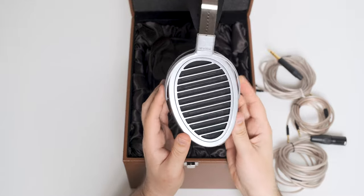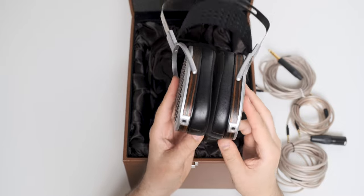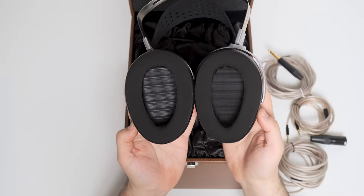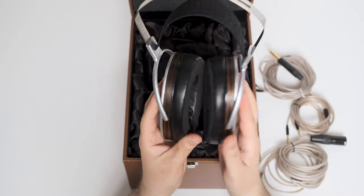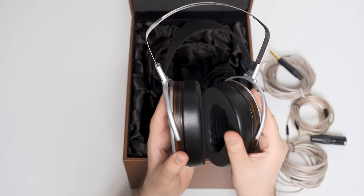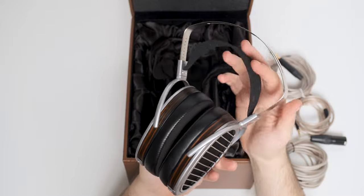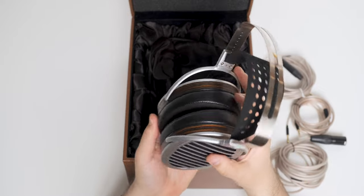Build quality wise, the moment I picked them up I realized that HiFiMan put a much bigger accent on build quality this time around. You can find plastics and pleather on Aria, but you won't with HE1000 that uses only metal parts, a nicer and stronger headband, much deeper and comfier ear pads, and for the first time I see some wooden accents adding refinement and glass. At only 440 grams, or about a pound, I find them lightweight and super comfortable long-term, with close to no cheek pressure, making them one of the most comfortable planar headphones.